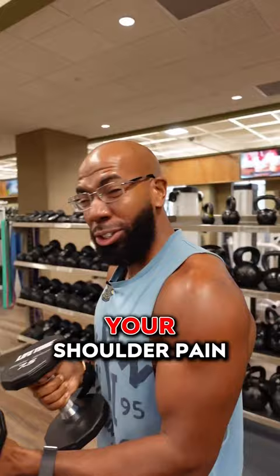Dr. James Harden gives you terrible shoulder pain advice. If your shoulders are messed up, you're going to watch this. This is how to fix your shoulder pain. Nine times out of ten, it's due to having rotational issues.